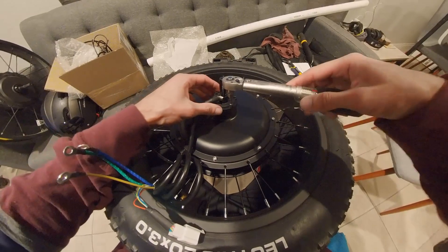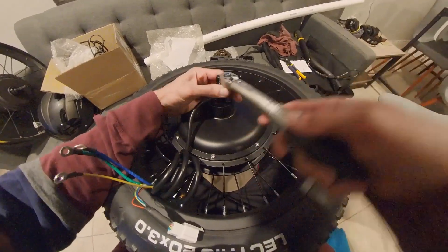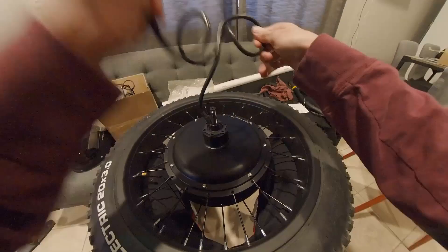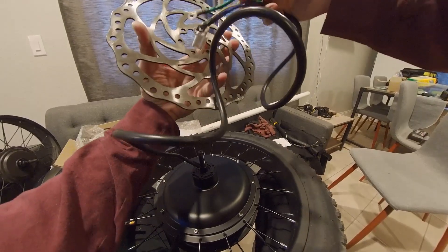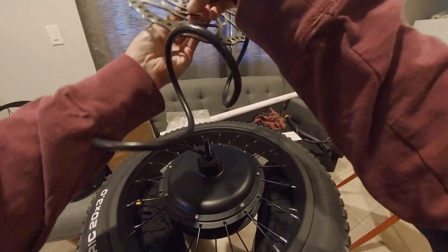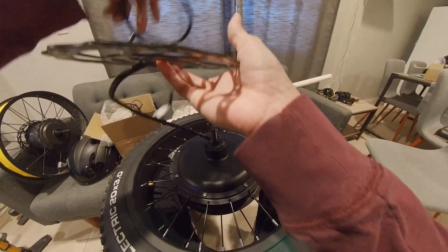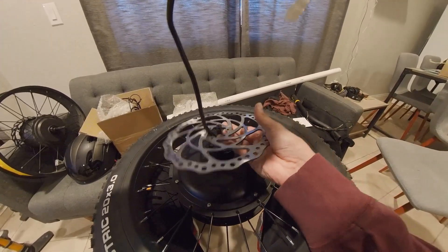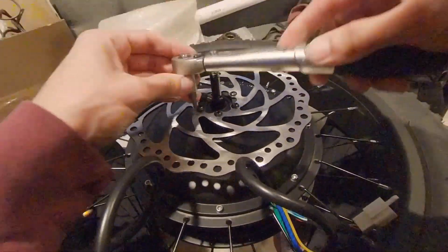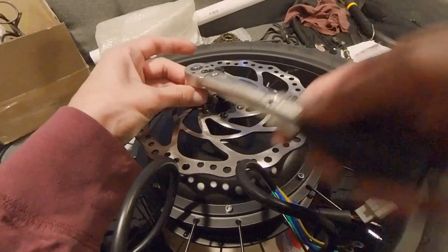Flip the wheel over and unscrew the brake rotor screws — six in total. Clip the zip tie holding the motor wires and untangle the wires. Feed the wires through the center of the new rotor making sure the correct side is facing up and matches the rotation of the wheel. Use blue Loctite on your rotor screws if they aren't already pre-treated with thread locker. This rotor measures 203 millimeters — basically an inch larger diameter than the stock electric rotor. Insert and tighten the rotor screws in a diagonal pattern, torqued to 4 Nm.